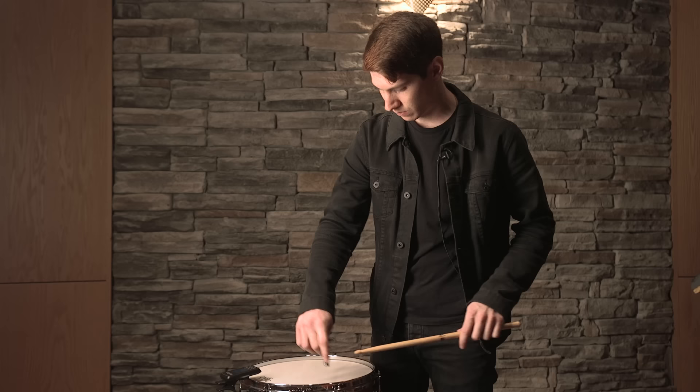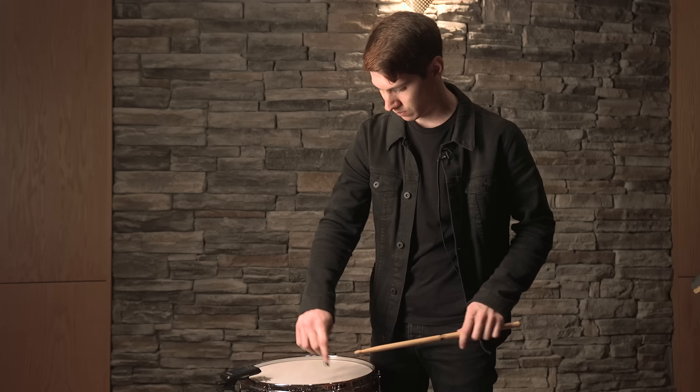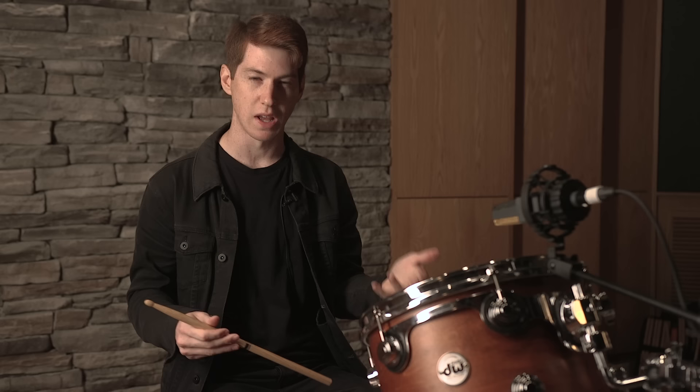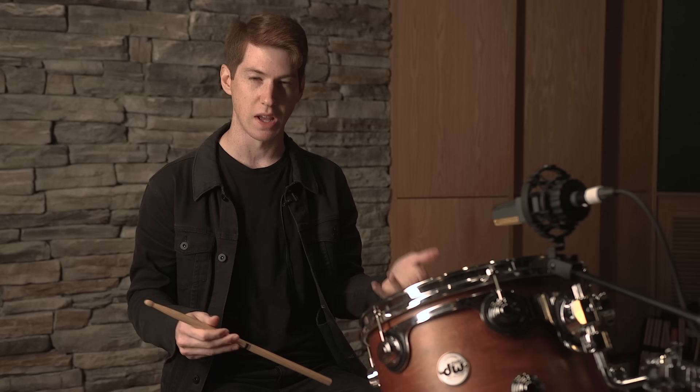We'll start the top head with half turns. We're sitting around 152 right there. Now that we've pretty much got it ballparked, I'll put it on the stand. When I'm hitting the drum to test it, I want to hear one consistent note — I don't want it to be diving too much or to have any weird resonance. So let's just see what it sounds like.